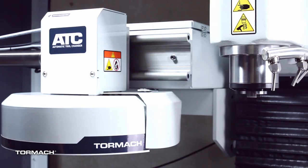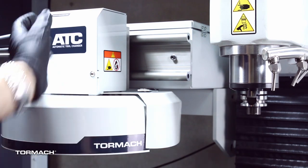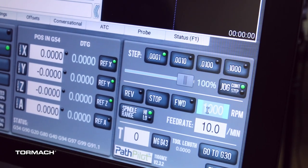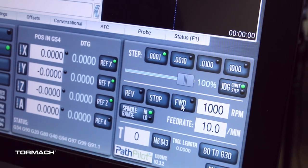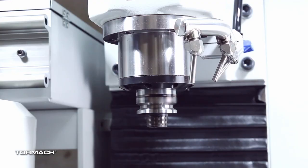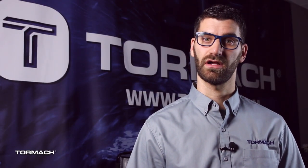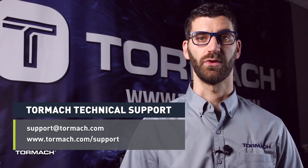Load an empty tool holder into the spindle by pressing and holding the collet open button, inserting a tool, and releasing the button to secure the tool. In the RPM DRO field type 1000 then select the enter key. Select the forward button and the spindle starts. From the status tab make sure that the VFD running light comes on. Select the stop button and the spindle stops. If the VFD running light didn't come on on your status page, please make sure to reach out to support at tormach.com so we can help you through it.